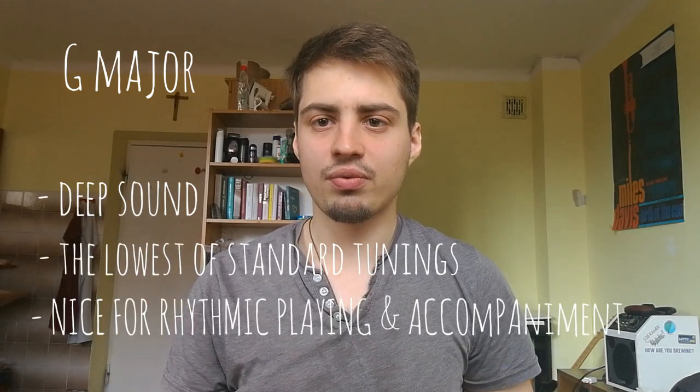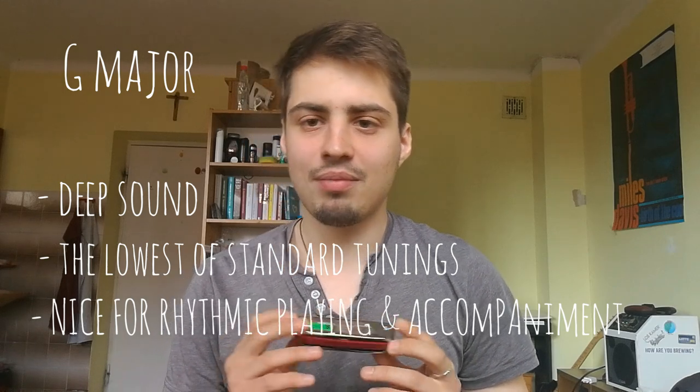The last harmonica key I want to talk about is G major. It may seem strange that G is not that important for me compared to F or Bb. That's because in third position it gives you A minor, which you can also play on a C harmonica, and in fourth position as well. G is used in some folk music — like Bob Dylan songs, Johnny Cash, or country music — but it can be substituted with a D or C harmonica.